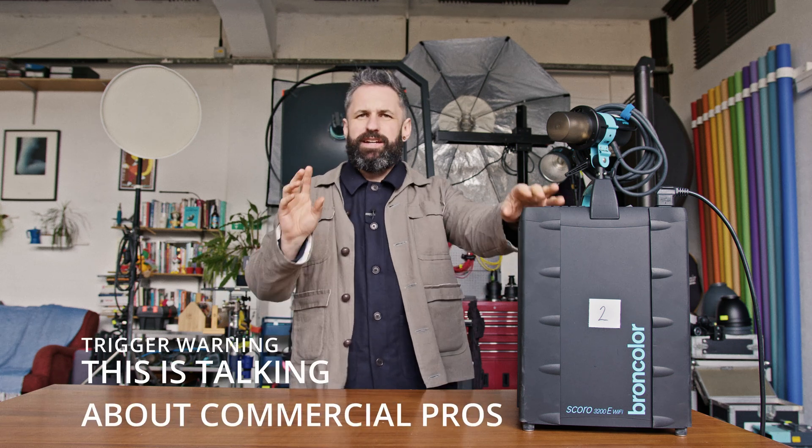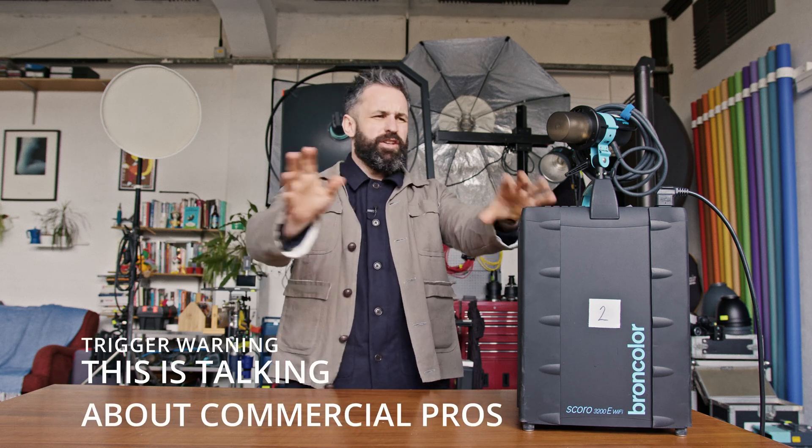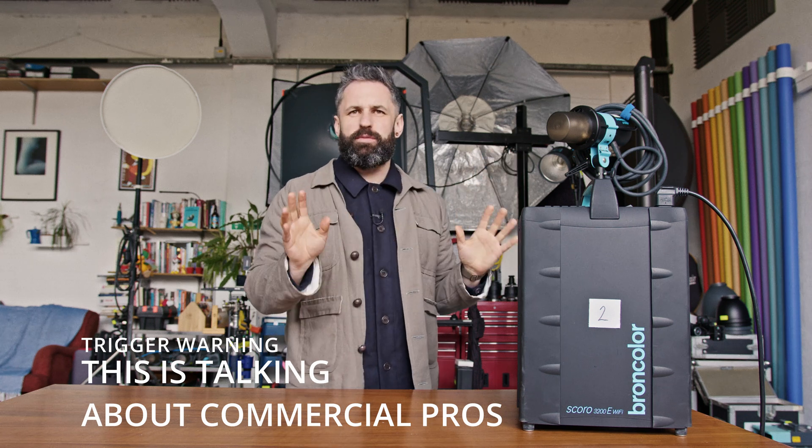Let's break down what it is we're using, what it does, how it works, and why you might need it as a pro. As a pro — if you're a hobbyist, you don't need to go and spend extreme amounts of money.